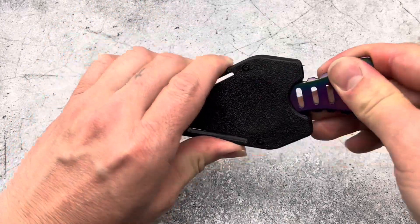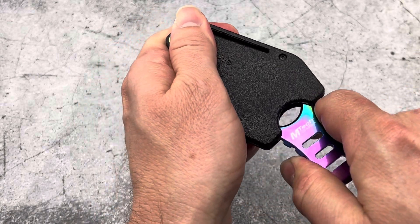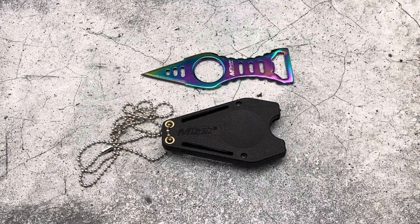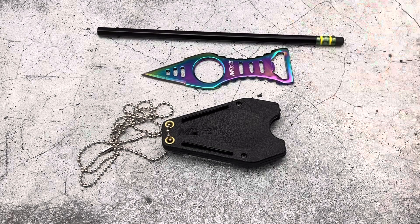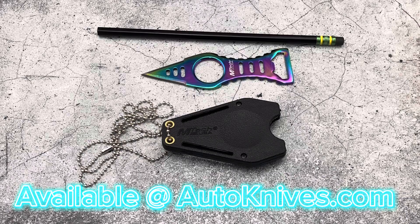This sheath is really snug and is not going anywhere. Really cool design by Emtek USA as a neck knife, and I have my tactical pencil here for size comparison. This is the Emtek USA neck knife, and you can pick it up at autoknives.com.